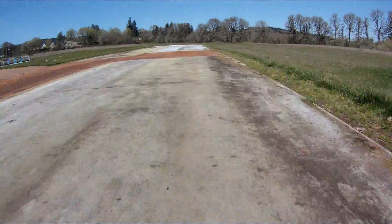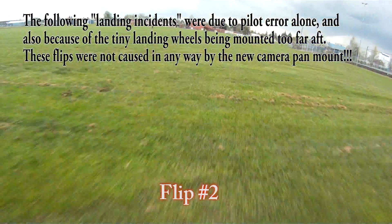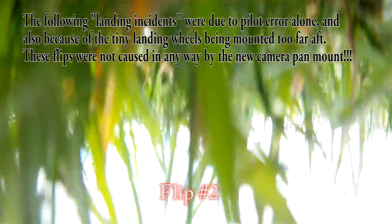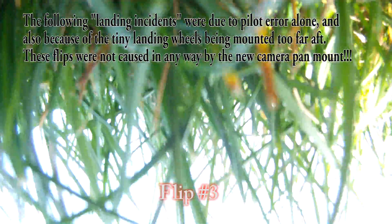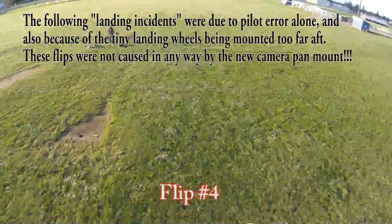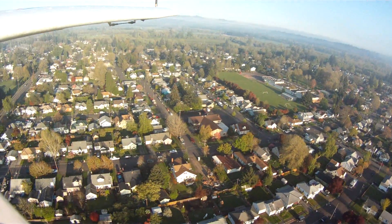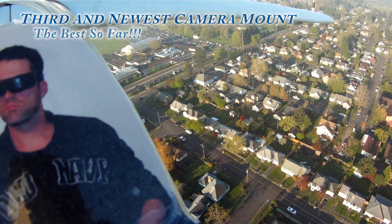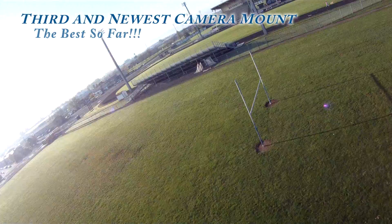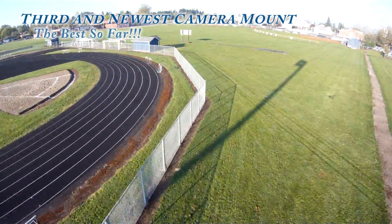The only thing I was really concerned about with this arrangement was what might happen if my plane flipped over on landing, which it tends to do a lot because I mounted my landing gear a little too far back. That question was quickly answered over several ensuing flights. Each clip you see here of my Skywalker making a less than elegant landing occurred with my brand new over-and-under camera mount installed, and both cameras, the new camera mount, and my new durable pan servo all came through completely unscathed. The durability has already been tested, and it's proven to be just as durable as the Skywalker itself. The only other concern — with the heavy GoPro mounted so far above the pan servo, would my video be shaky? I can tell you that 30 flights later, this pan mount is still taking rock solid video in all conditions, so fear not, it's tested out perfect.